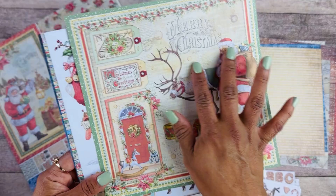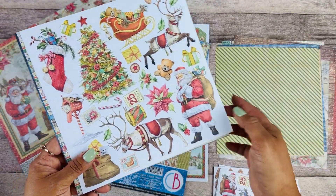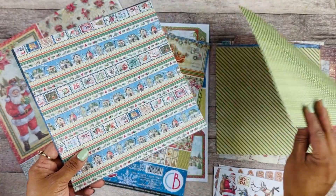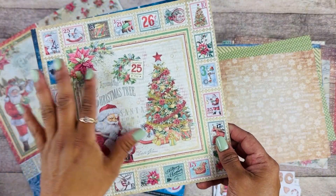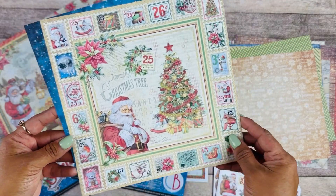We have Santa, Merry Christmas — I love that. Then some larger scale fussy cut elements and another background. This will be so pretty to create like a countdown to Christmas.